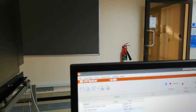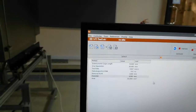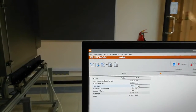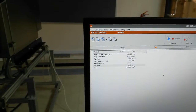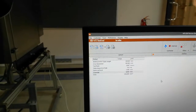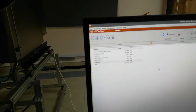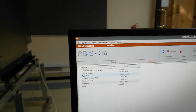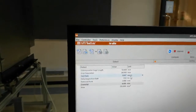Here we have the test rate — this is the feed rate at which we are pulling the specimen. It is 0.847 millimeters per second, meaning the specimen will elongate 0.84 millimeters in one second. For brittle materials, we keep this value as minimum as possible, but for ductile material this value of approximately 0.8 mm/s — or about 800 micrometers per second — is fine.